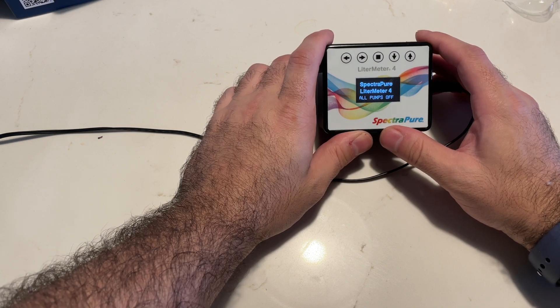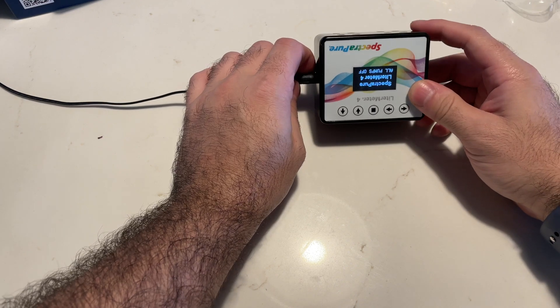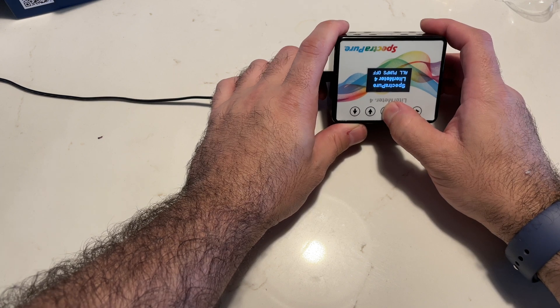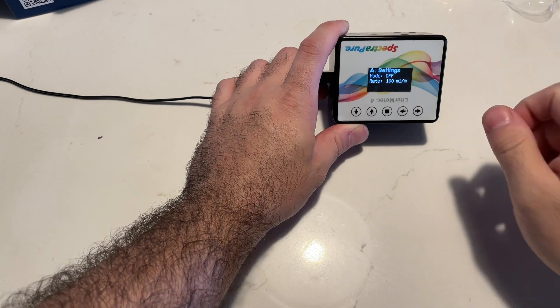One thing that's really neat about the Leader Meter is if you want it oriented differently, you can actually turn it upside down. Once you do that, you press and hold any button and it's going to switch it to the different orientation.